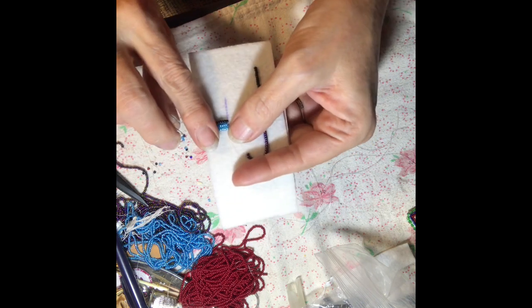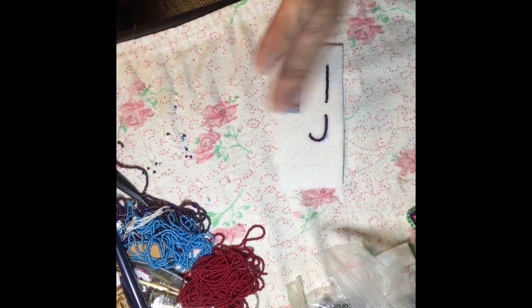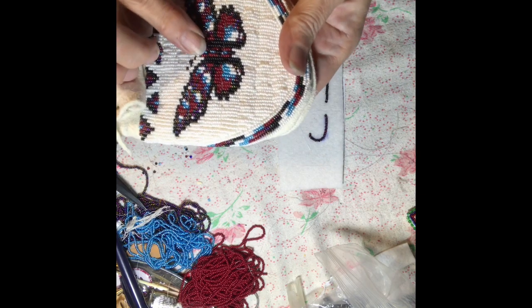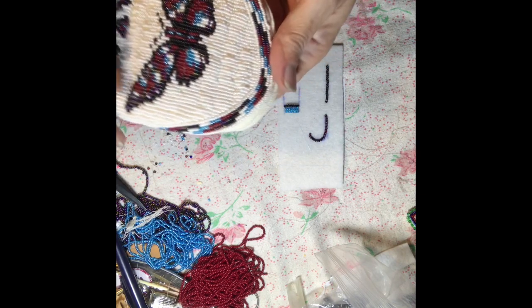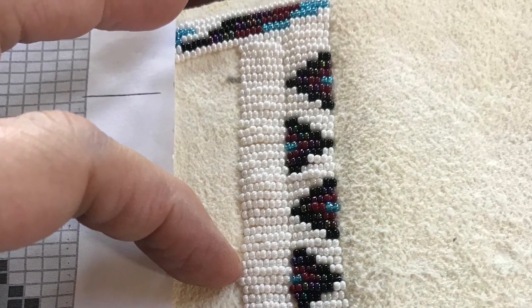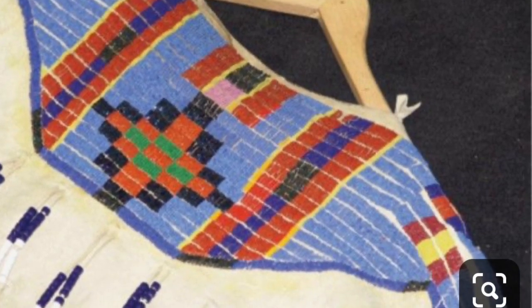That's the lazy stitch method. Like I said, it covers a lot of area — a little quicker. You can get some good design even though it's a lazy stitch, just being sure you put the beads where they need to be. It looks real nice and neat, and people have used it for beading in large areas.